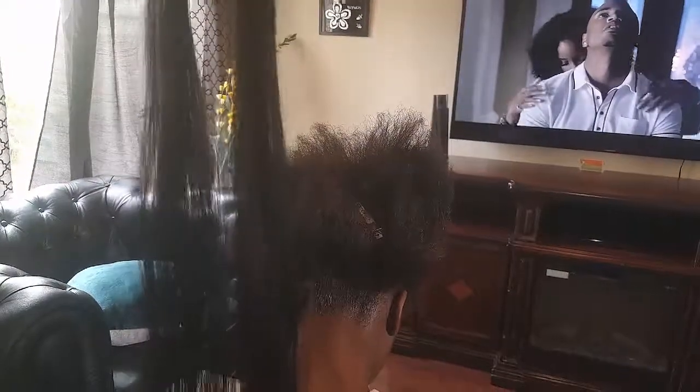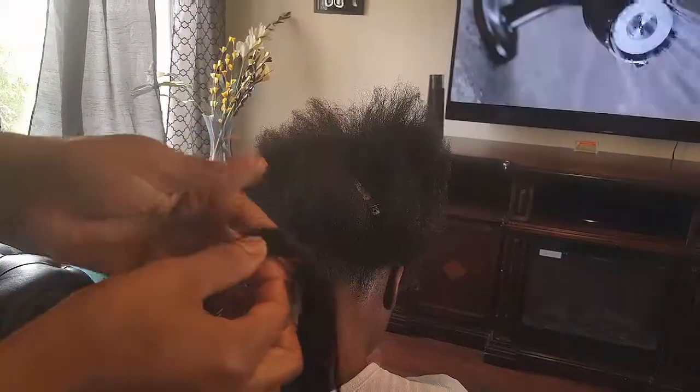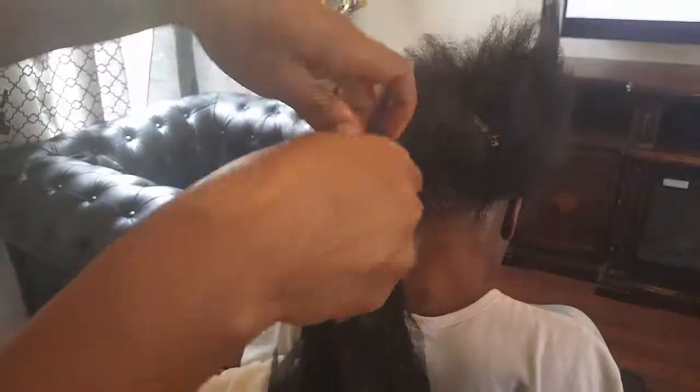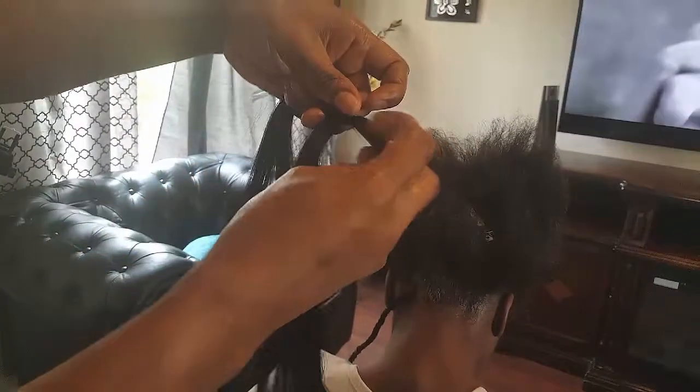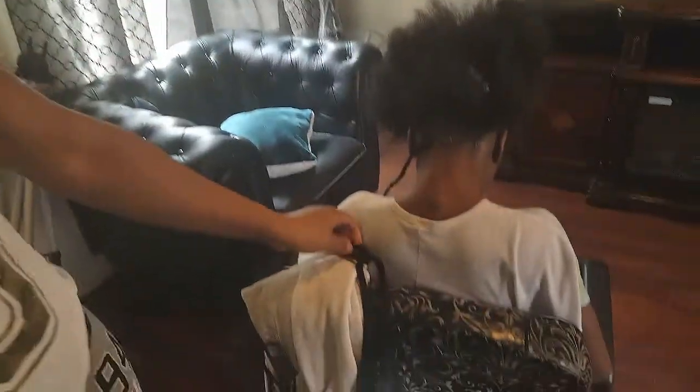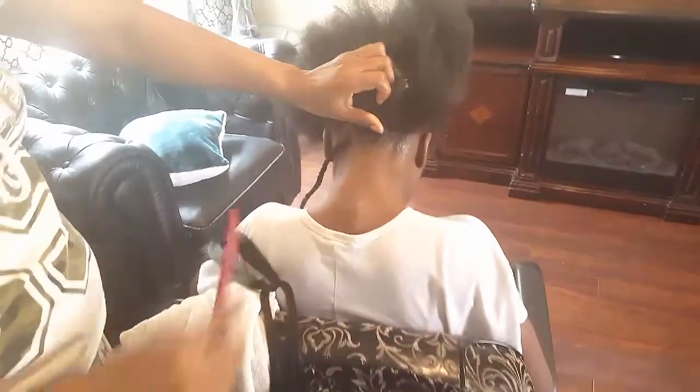Hi, welcome back to my channel. Today I'm creating a snippet, not a full tutorial. Here I have a pre-plucked, tapered piece of hair. I'm sectioning it into two pieces — one side, on my right, is a little bit thicker than the one on my left. I'm smoothing it out and looping it over each other, making sure all the frizz is eliminated, then I put it aside.